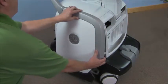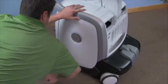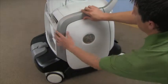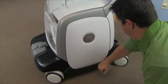Replace the left and right side panels. Plug the system in and verify operation.